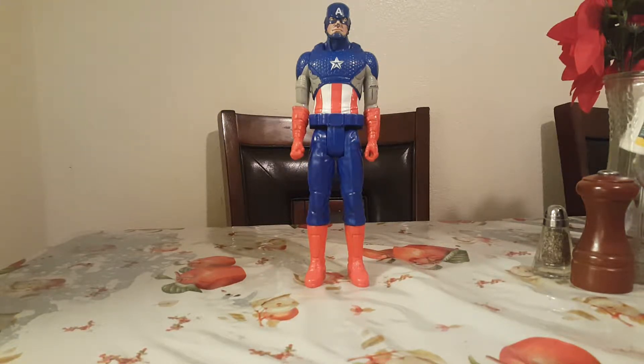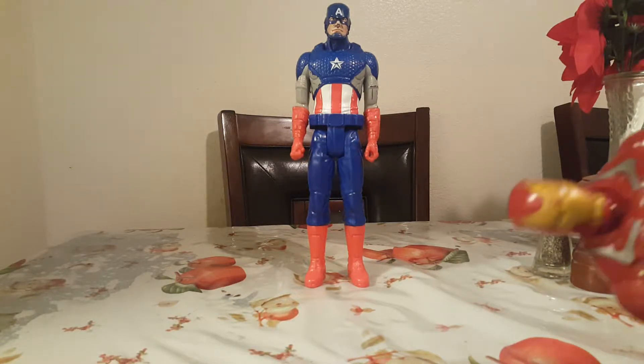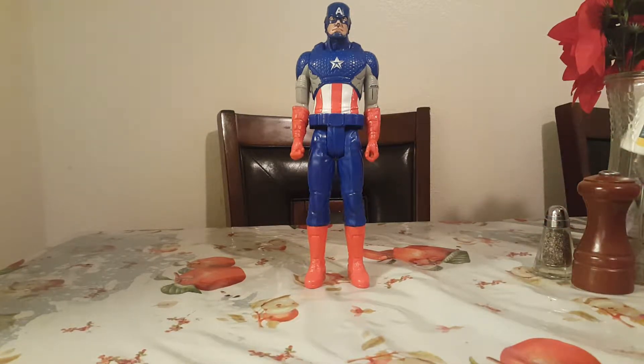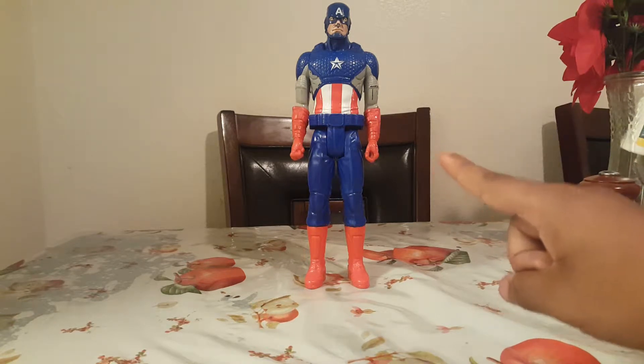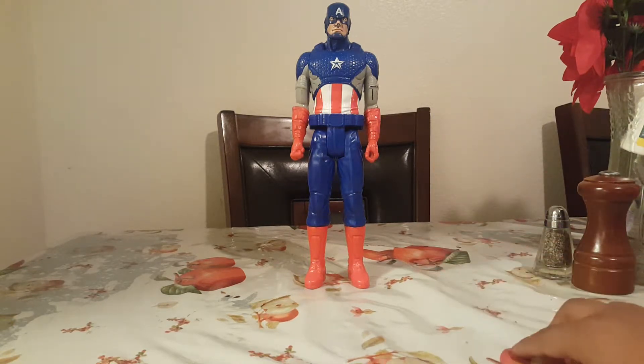I don't really care, and if anyone's seen my last toy review, you remembered me saying I never watched none of the Iron Man movies and Marvel movies. But the others I have not seen, so don't get mad at me.